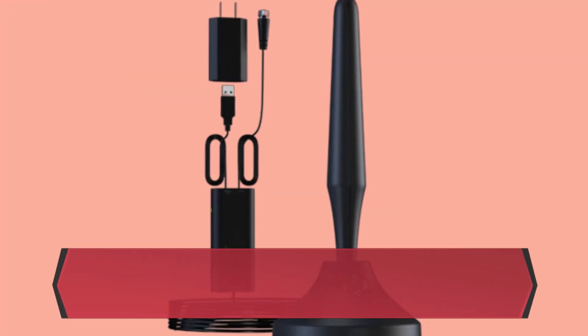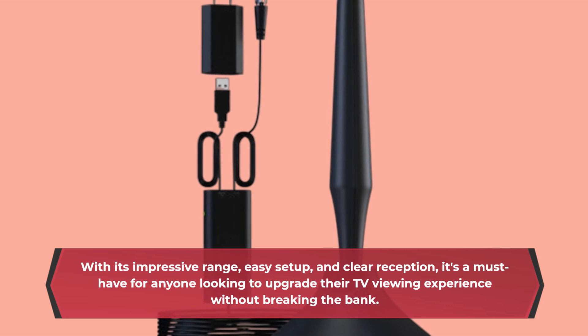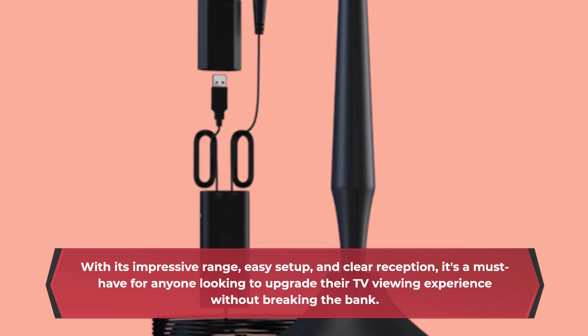With its impressive range, easy setup, and clear reception, it's a must-have for anyone looking to upgrade their TV viewing experience without breaking the bank.